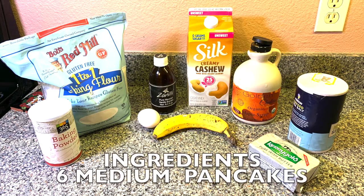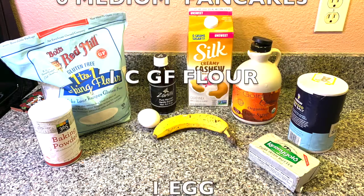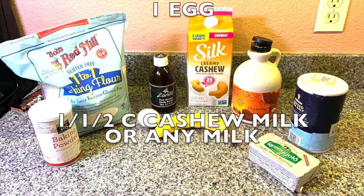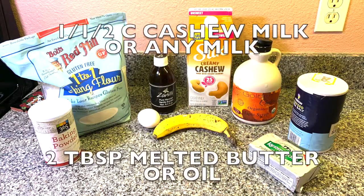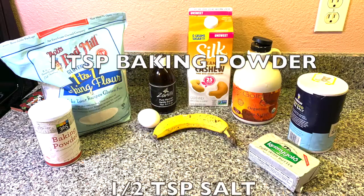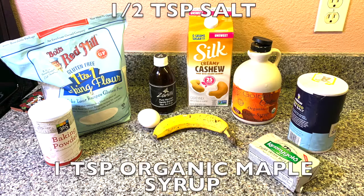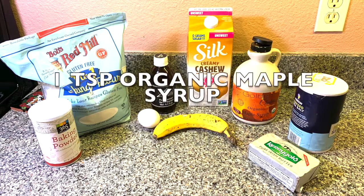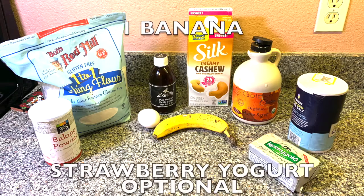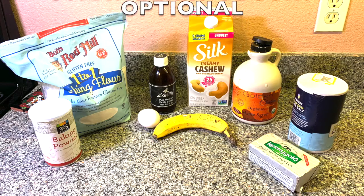Here's the list of ingredients. This is for six medium pancakes: one cup gluten-free flour, one egg, one and a half cups cashew milk or any milk, two tablespoons melted butter or oil, one teaspoon baking powder, half teaspoon salt, one teaspoon organic maple syrup, one banana. The strawberry yogurt is optional — it's a substitute for the maple syrup.